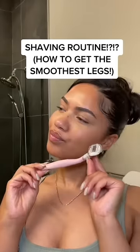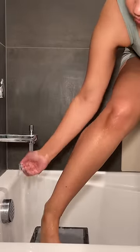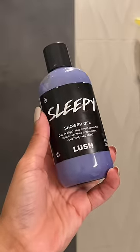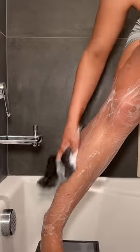All right queens, listen up — I'm going to teach you guys how to shave today. I know a lot of us weren't taught, so here we go. First things first, make sure your legs are wet — no dry shaving. Dry shaving is a recipe for disaster. Then you're going to go in with your body wash. Shaving is going to be the last step of your routine, so wash your body, then rinse it off.